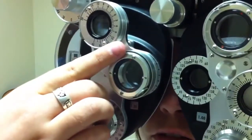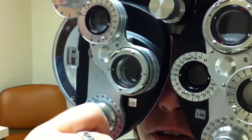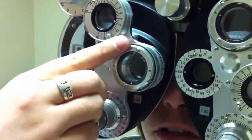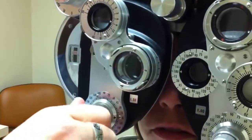One, or two? Two. She likes two. White on the P, so we add power. And one, or two? Two. Continuing to refine the cylinder power with repeated one-or-two comparisons.